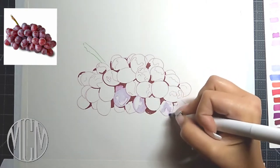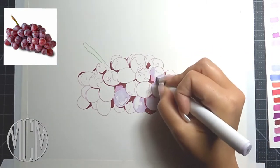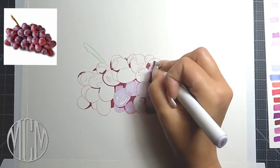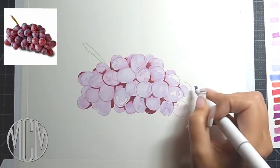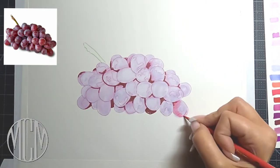There are a couple of things to remember when you're working with alcohol markers. The first thing is you want to swatch out all of your markers ahead of time, because the way that the marker dries on the paper is different from the way it looks on the tip of the marker and the way it looks when it first goes down.